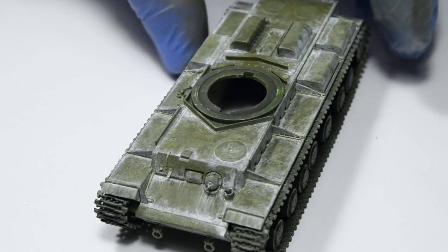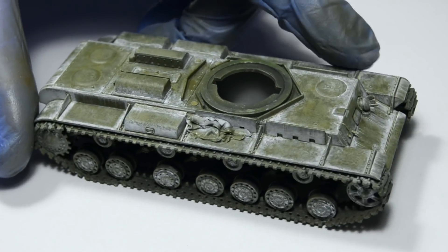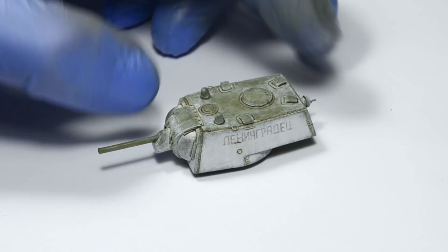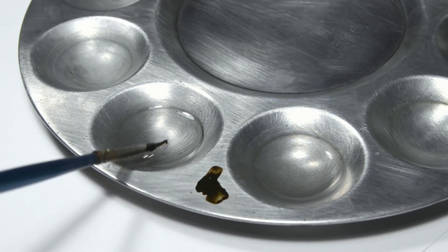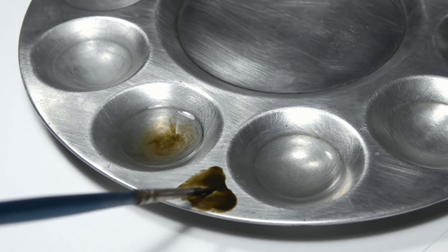So now we have all the white parts finished — well, they have the wash applied — so let's move on and use a darker tone. For this layer we're gonna use winter streaking grime, but this product is a little thick, so we have to dilute it with enamel thinner into a consistency of a wash.